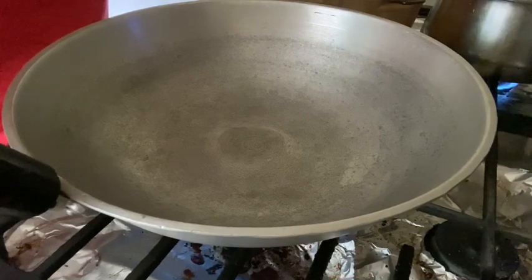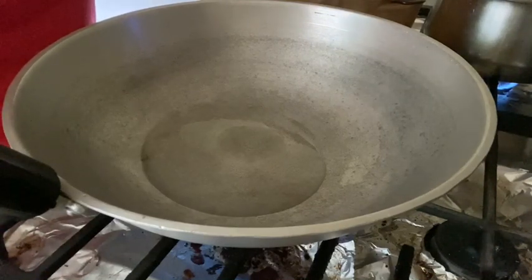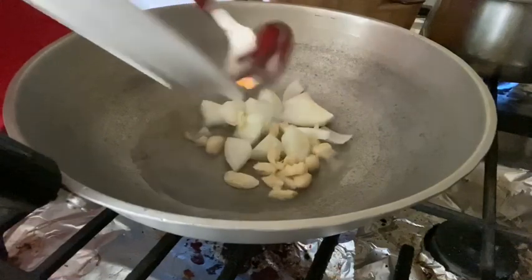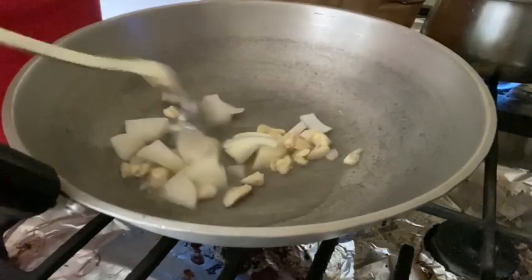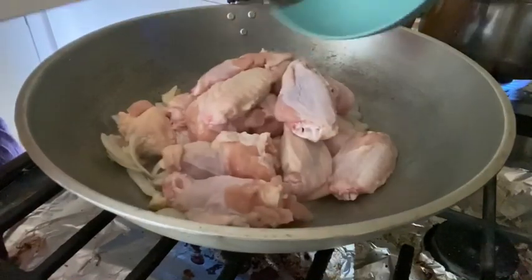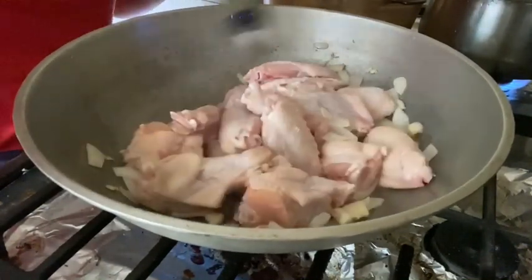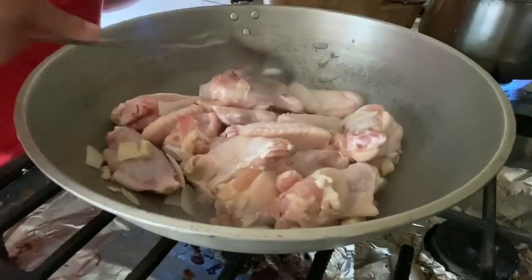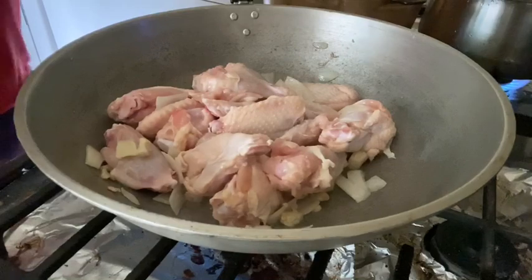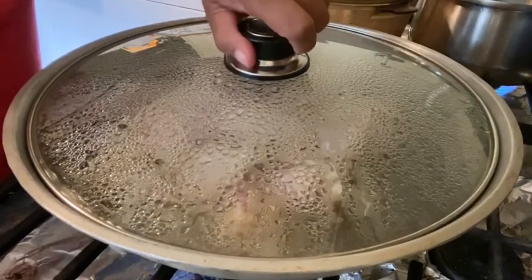Okay guys, our cooking pan is hot, so let's put our oil — two tablespoons of oil. Let's sauté our garlic and onion. Next, let's put our chicken. And then guys, we're going to cover this for five minutes. Okay, it's been five minutes.